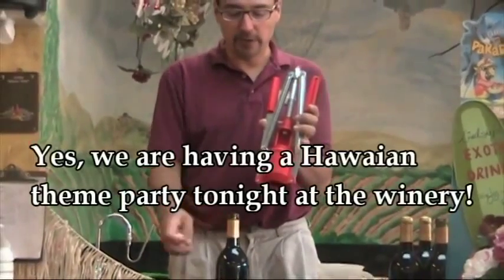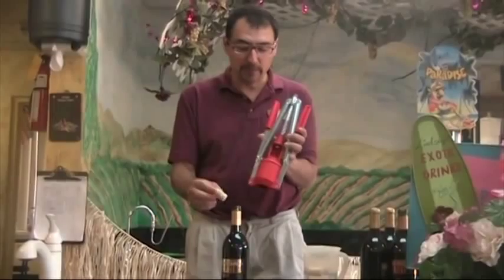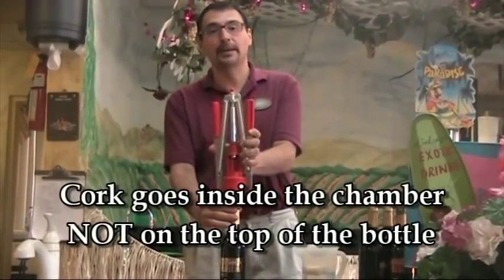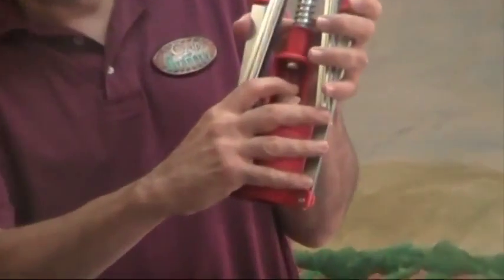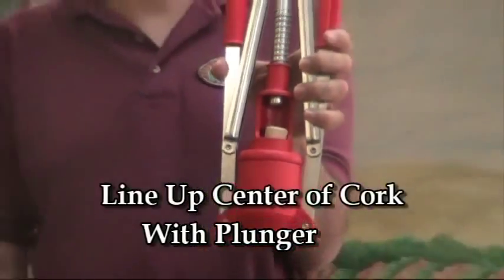Here's a bottle of wine we have that's ready to go. We've got a cork here, and one of the most common problems that we see is people think that we put the cork on top of the bottle and the corker goes on top. No, it doesn't go that way. We want to put the cork inside the corking machine, line it up in the center of this taper chamber, and that's how this corking device works.